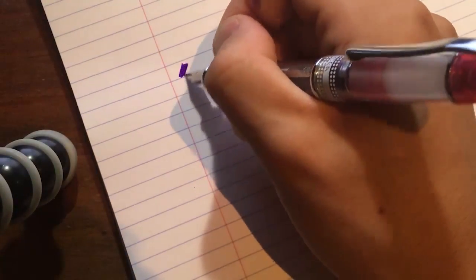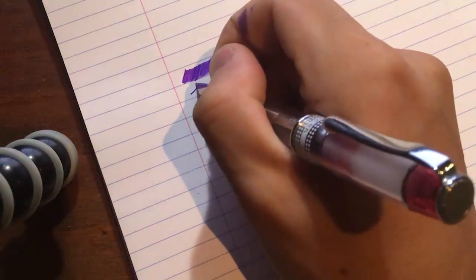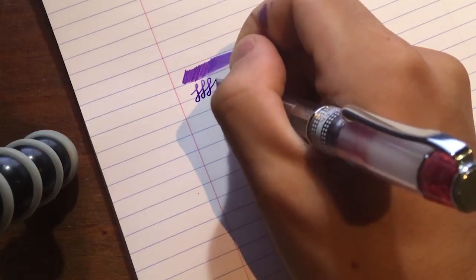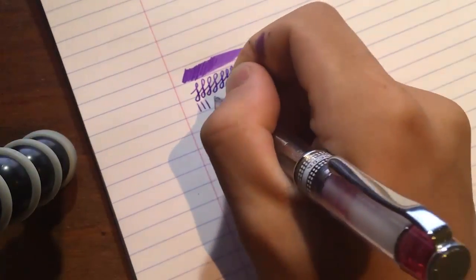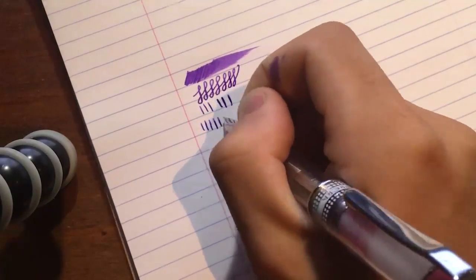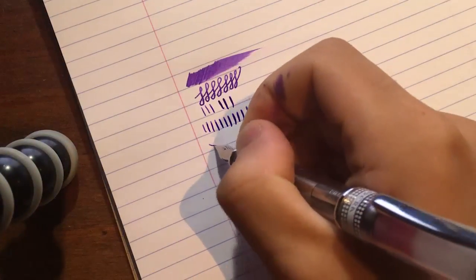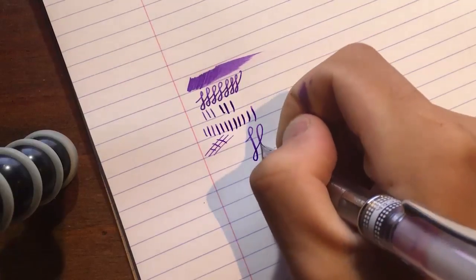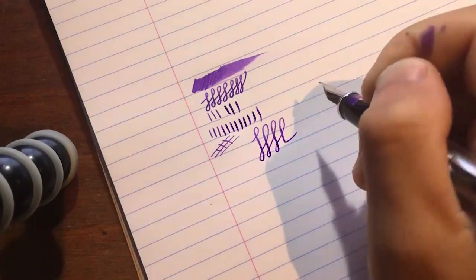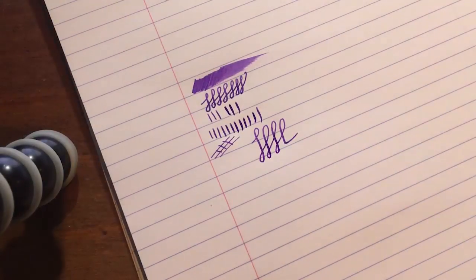In terms of the wetness of the feed, it's a typical Pilot — so it's not going to run dry, but it's not going to be really, really wet. I did notice that this pen is a lot wetter when I changed from the Con 50 converter to the squeeze converter, but the difference was pretty minimal. This is a pretty good feed and it will never dry start on you. In the whole year that I've been using it, it has not dry started on me, which makes it one of the most reliable pens that I own. Sometimes I won't use this pen for a day or so, and sometimes I'll take it into class and just need it all of a sudden — and this pen will work every single time.